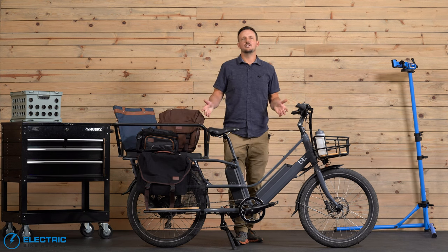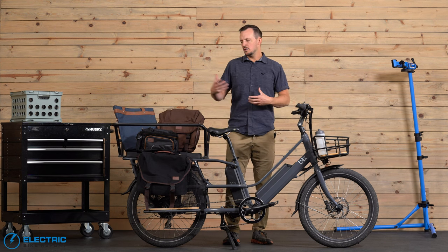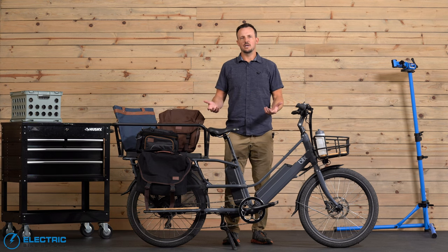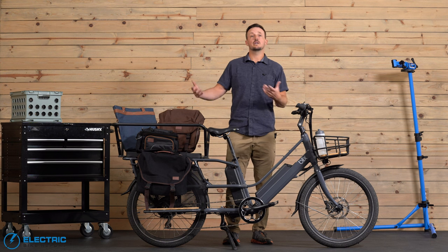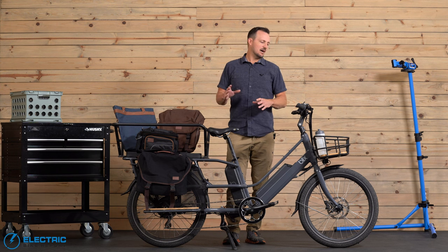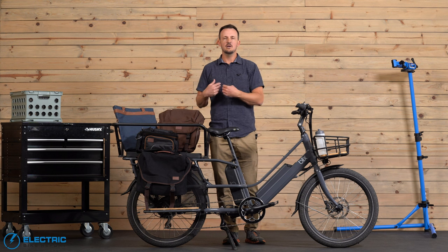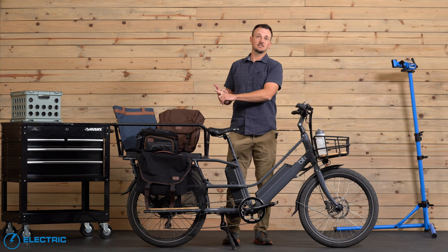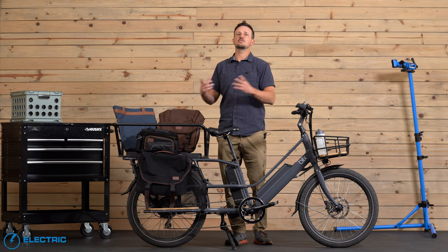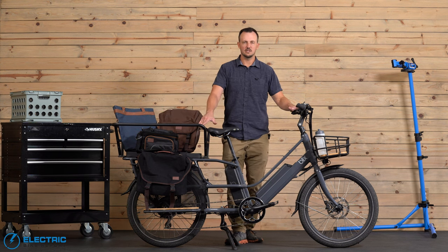We've taken the Blix Packa Genie through all of our testing, but how does it perform as a cargo bike? What can you put on here? Blix sent us a handful of accessories, and I'm going to walk you through how I would personally set it up. Keep in mind there are more accessories on Blix's website than what I'm showing here — over 200 different accessory combinations that you can mix and match. So there's a lot you can do with the Packa Genie.